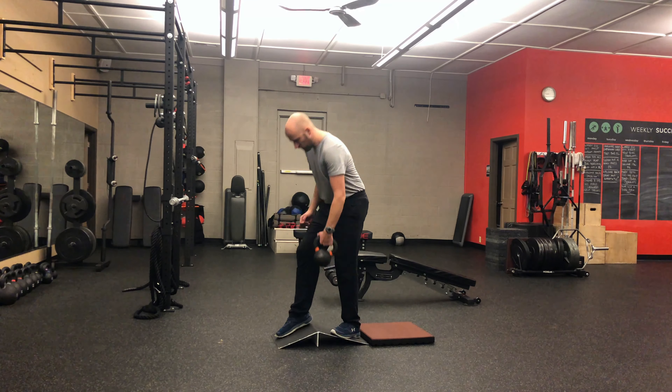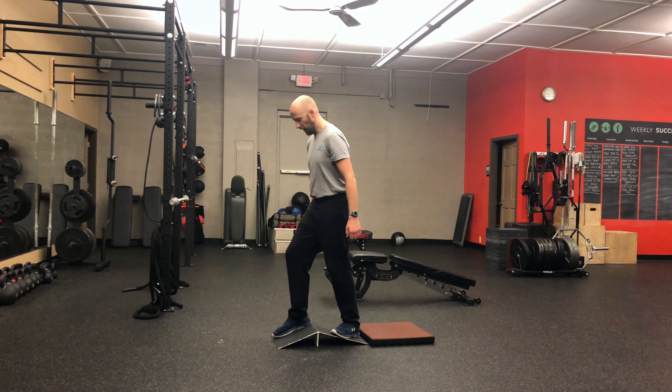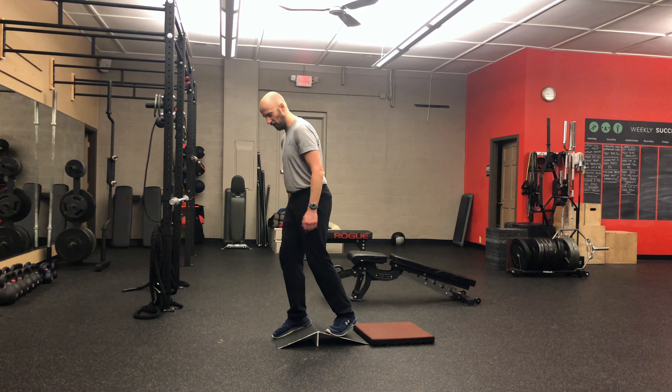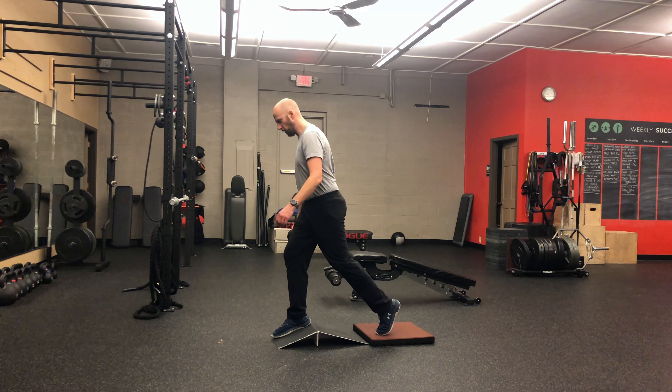You're going to set up so that the weight is going to be on the front side leg, or in the arm that's on the same side as the front side leg. You want one foot on the block or whatever it is you're using to elevate.